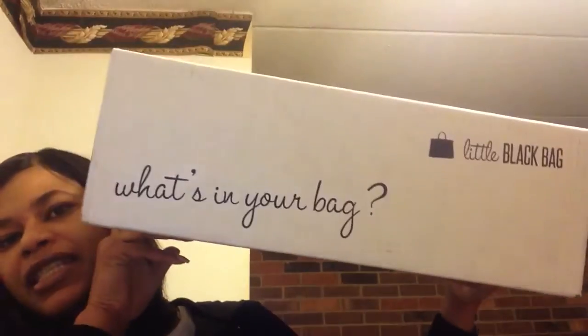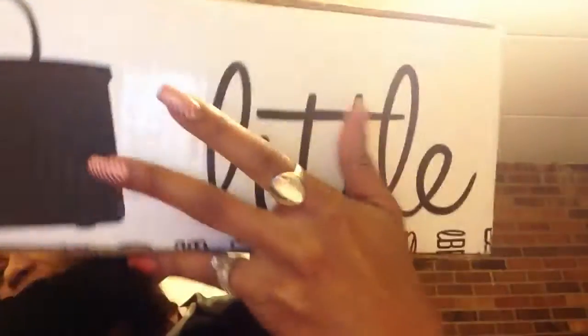Hello everyone, this is Lorraine and today I am coming to you with my March Little Black Bag unboxing. I just received this in the mail today and I'm going to go ahead and show you what I got.